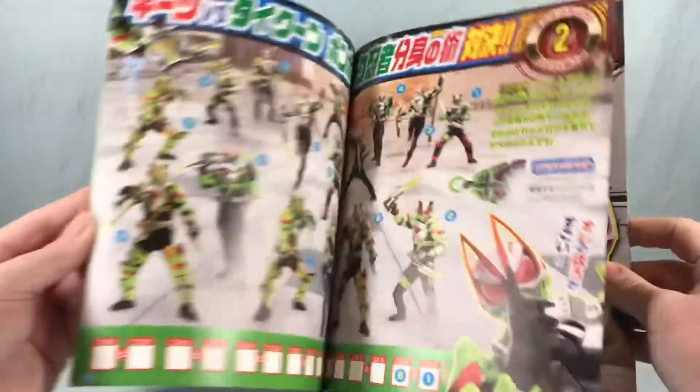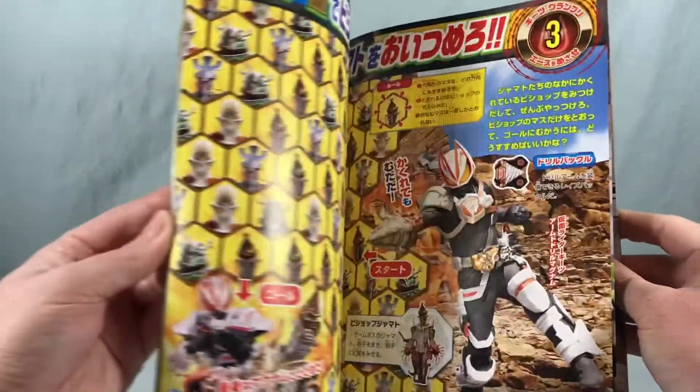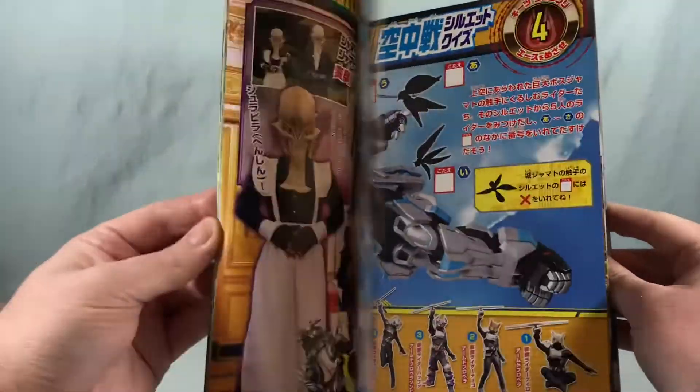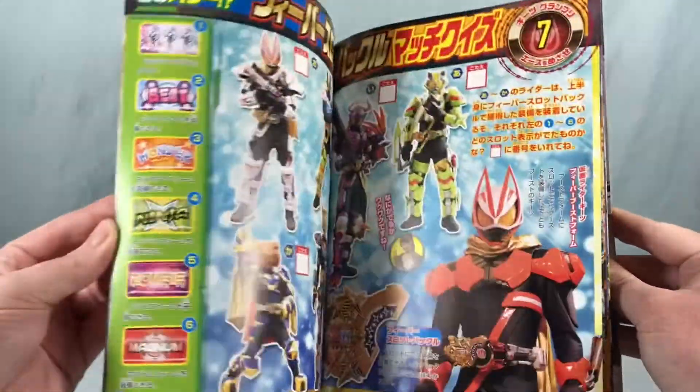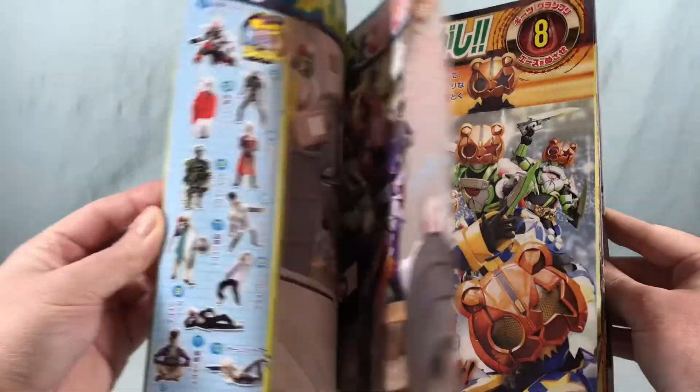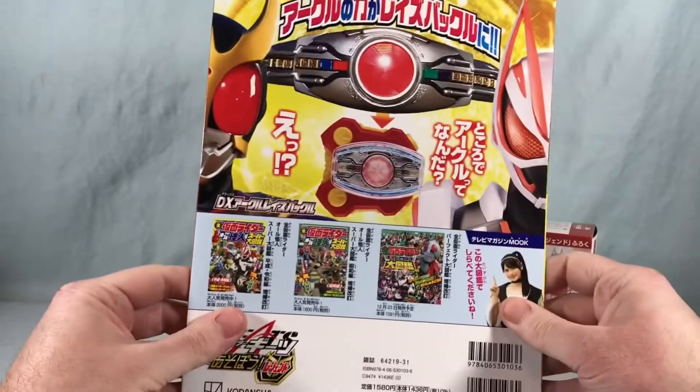The rest is just some more pics and various little puzzles and activities. You have some matching games, spot the difference, a maze — just a couple of little activities. They give you the answers in the back so you can check your work or just cheat.